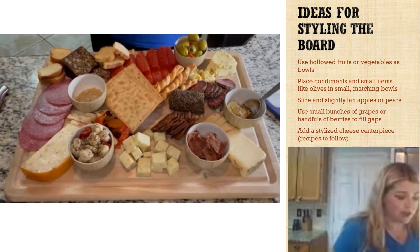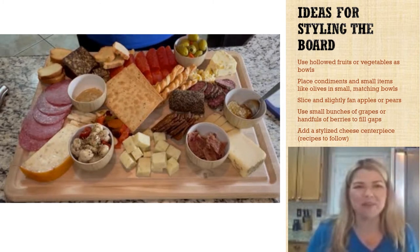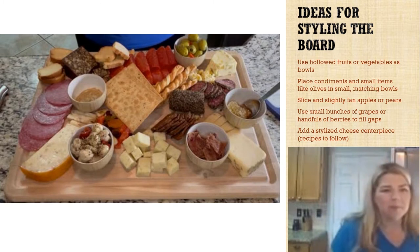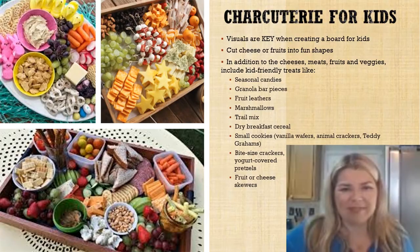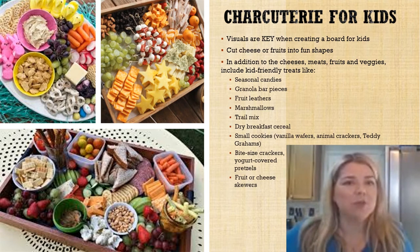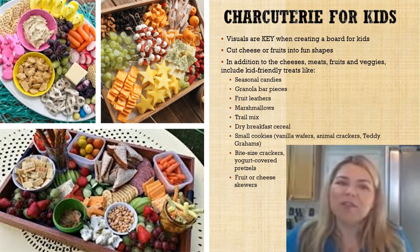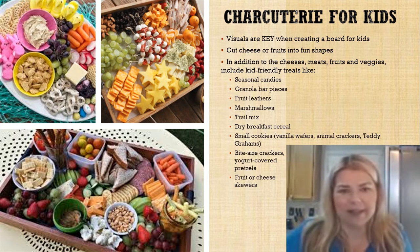So this is our charcuterie board for dinner — very exciting! Before we wrap up, let me show you one more fun charcuterie idea: charcuterie for kids. We have a four-year-old who is a much pickier eater than either of us, so we like to make him his own little board so he can feel like part of the grown-up club, but also not put his fingers all over our food and then spit it out because he doesn't like it.